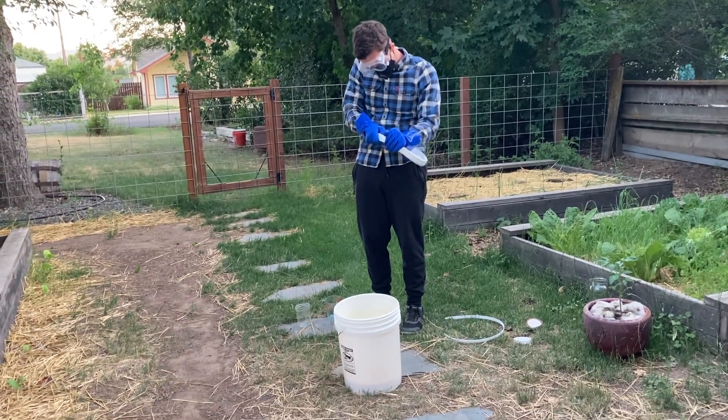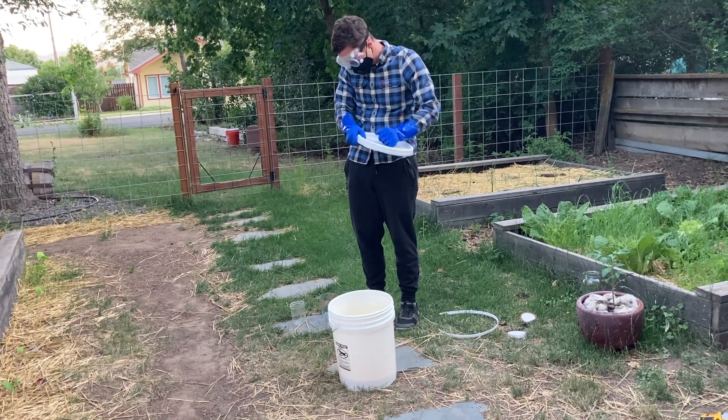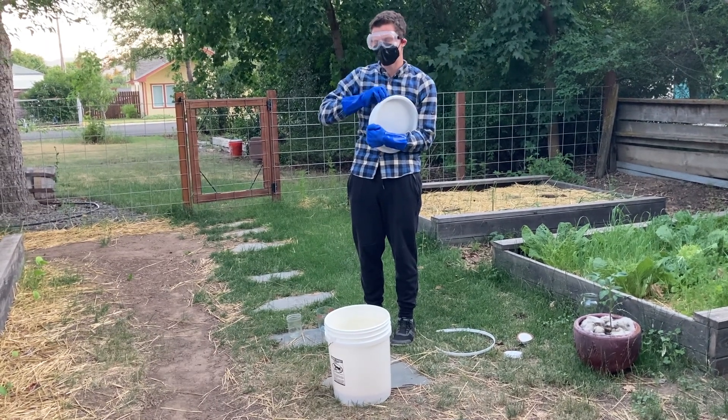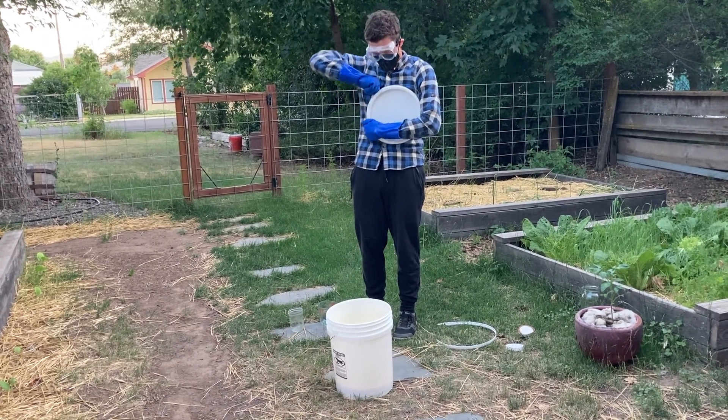Once your ingredients are measured out, it's time to mix them. Here we'll be using a five gallon bucket, though you can use a stainless steel pot if you'd prefer. Whatever you're using needs to be durable because the mixture will get quite hot. For this part of the process I've opted for maximum safety — I'm wearing goggles, a face mask, gloves, and have no skin showing, even though it's blazing hot out. You want to protect your body as much as possible so you don't get burned.